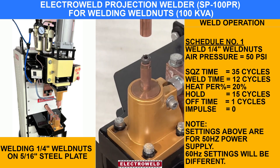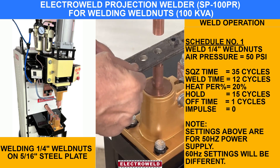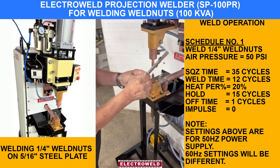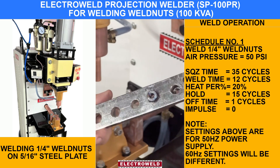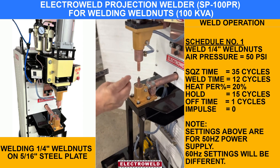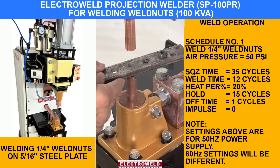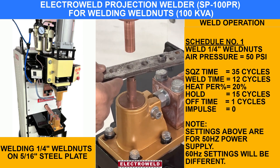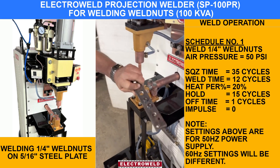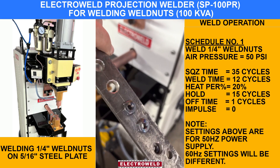Here you can insert the nut, then you can put this hold plate on the nut, then press the pedal. We will show you once again — put another quarter-inch nut over here, put the hold plate on the nut, then again press the button. All are properly welded — all 6 positions are welded.